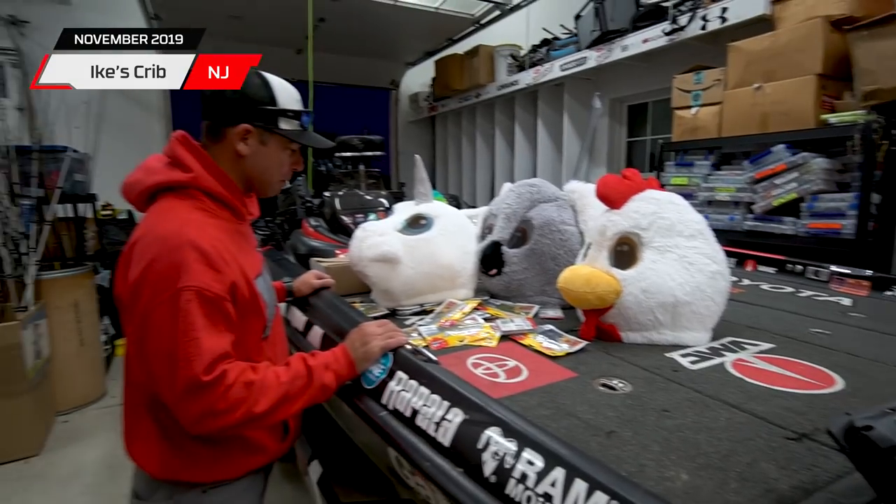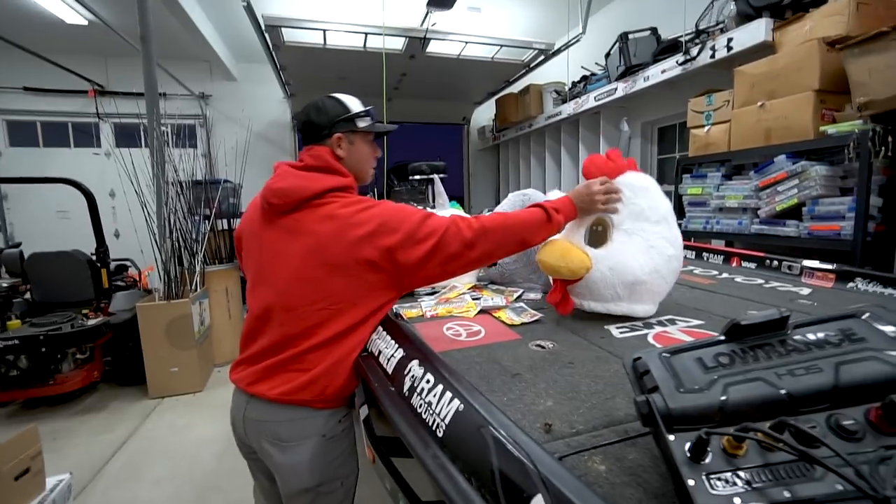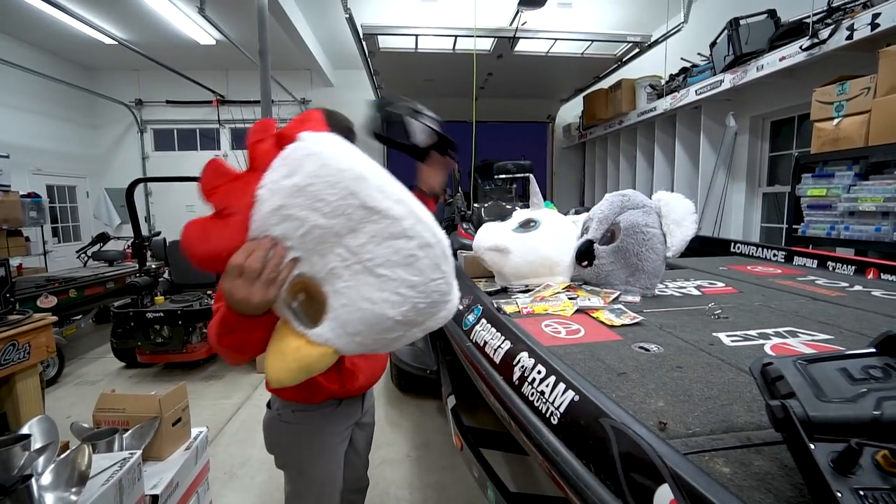Power Bait, VMC hooks and heads. We are going to be fishing the chicken rig today, so maybe I should wear this one.